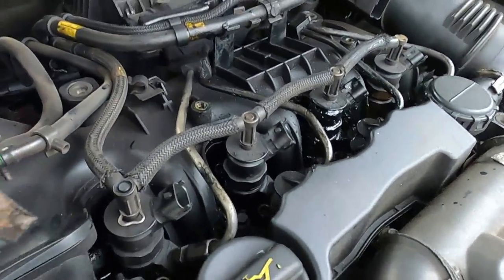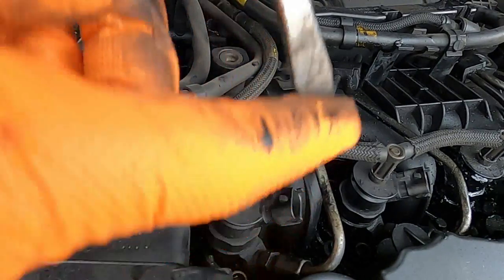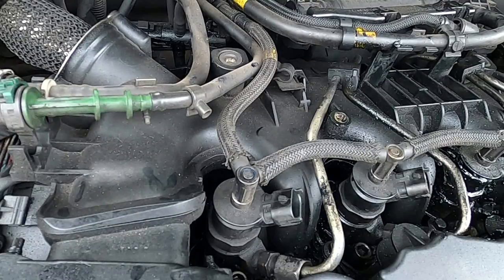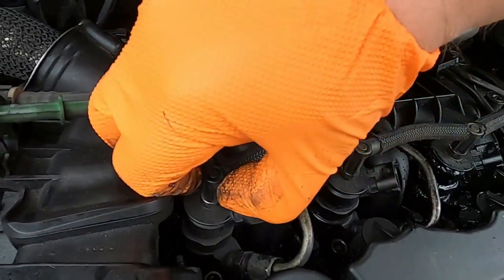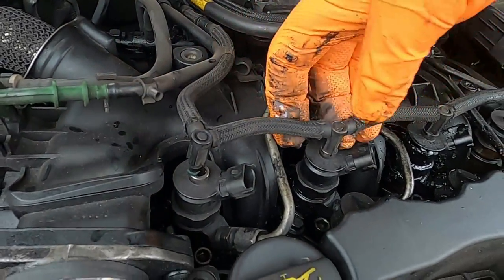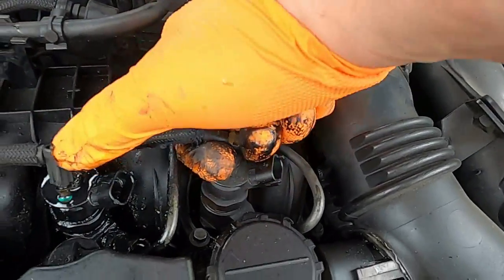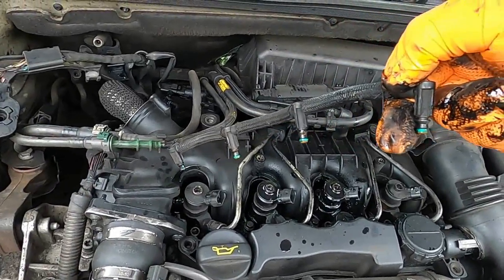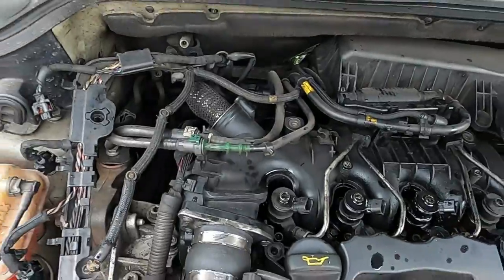And one last one is just literally here. What you can do now is just pull the leak-off connectors out of their place, just like this. So all your leak-off connectors have now been disconnected from your injectors — I'm just gonna move them to the side and rest them there.